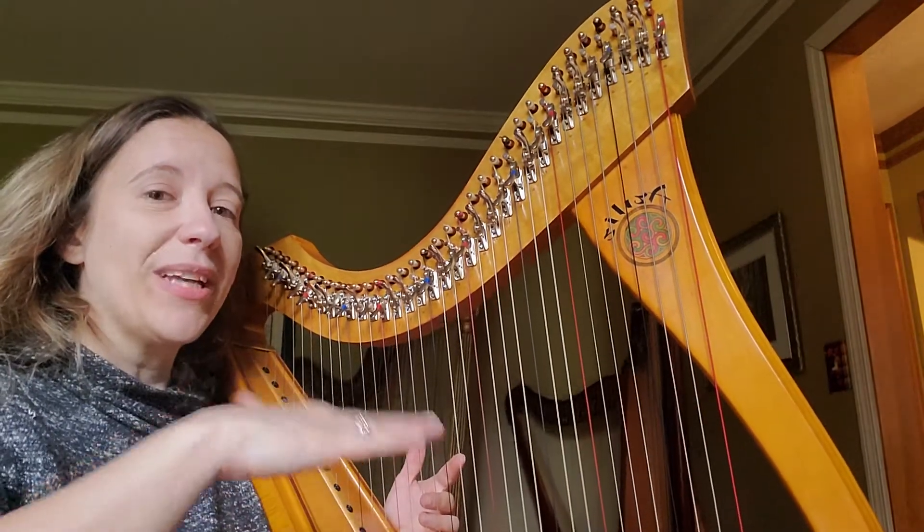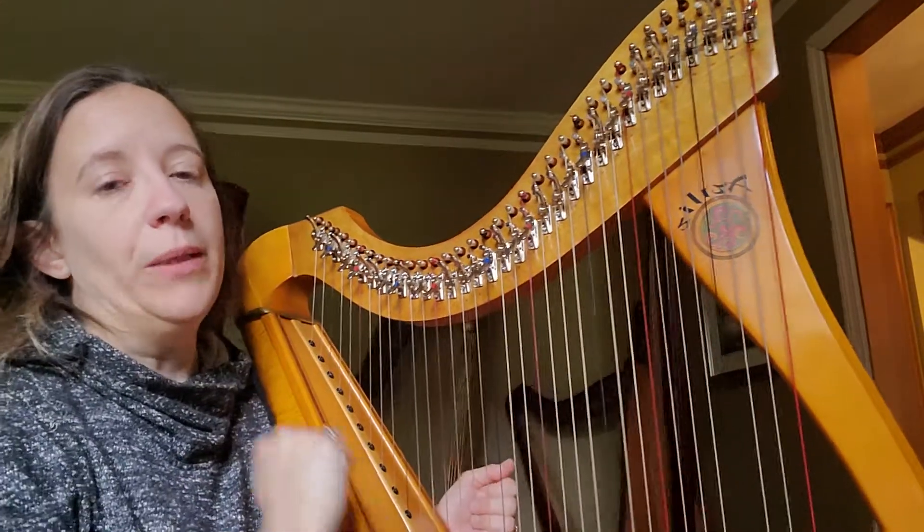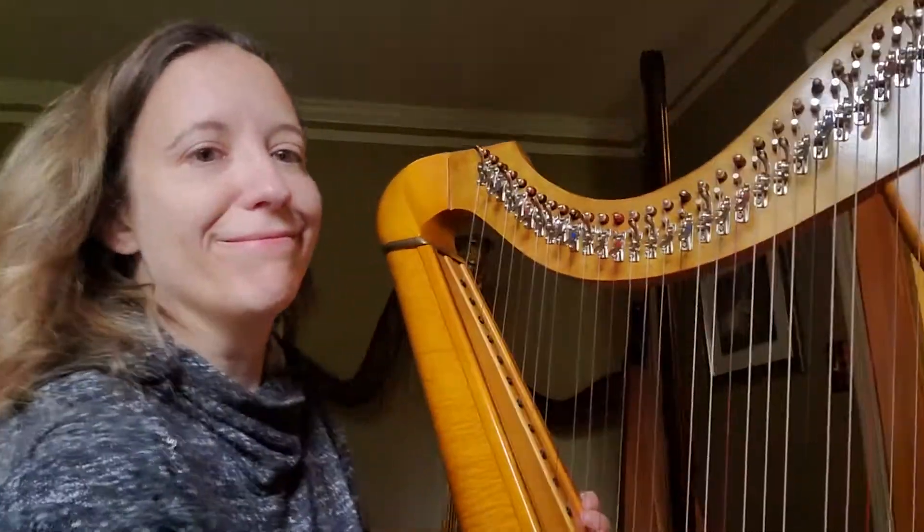Start nice and slow, accurate, accurate, accurate — and get higher and higher in tempo, and then by the end of it you will be able to roll that chord.